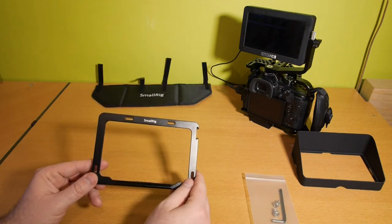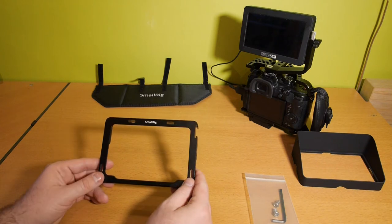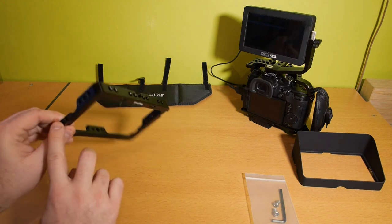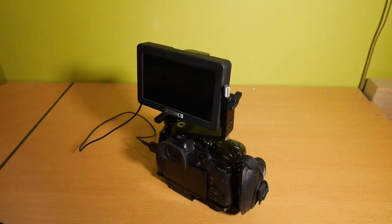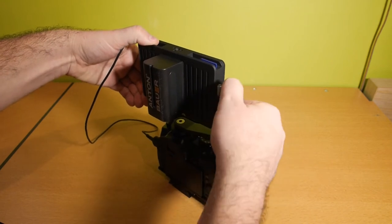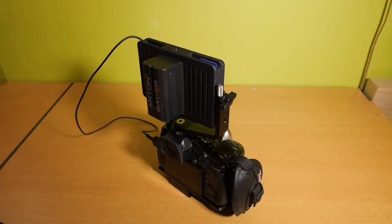So what is the purpose of this SmallRig cage for the SmallHD Focus? It's just to add more protection around your monitor and give you more mounting points. Here you have the SmallHD Focus monitor with the original bracket mounted on my GH5, and you can easily turn it around to see yourself. It's a pretty simple, light setup.